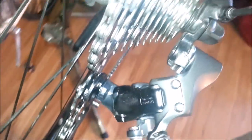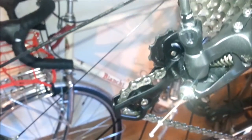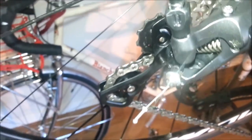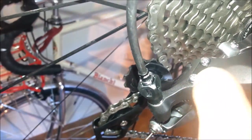One thing to take note when you do this: the B-screw has to be all the way in, otherwise the top jockey pulley is just going to slam into the gear. Other than that, the high and low are adjusted pretty normally, nothing too crazy there.